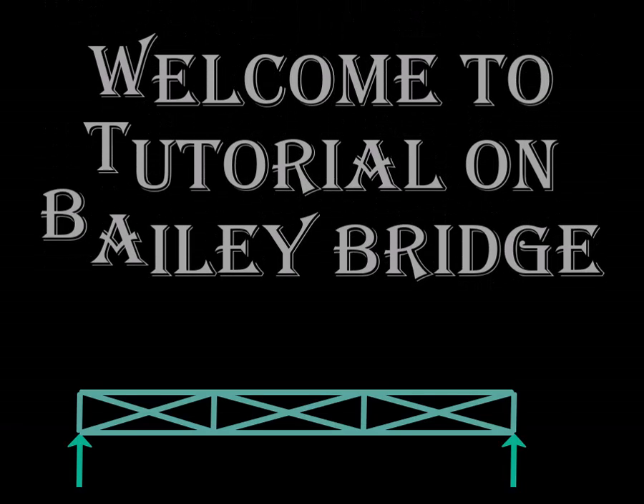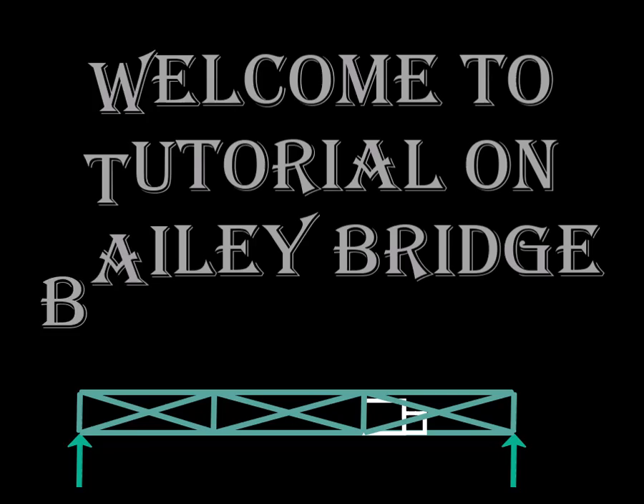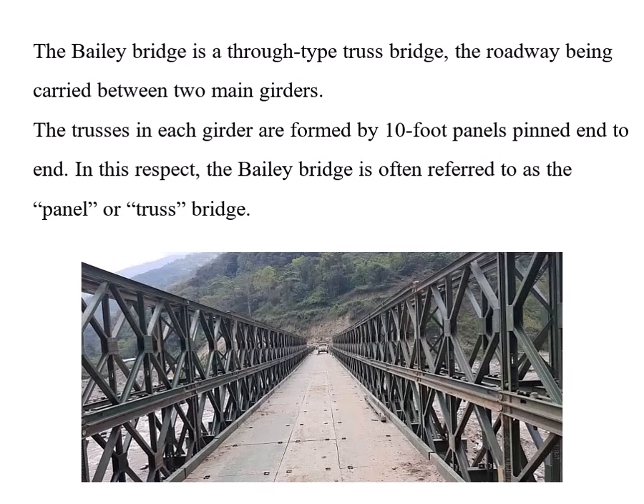Welcome to this tutorial on the Bailey bridge. The Bailey bridge is a through-type truss bridge where the roadway is carried between two main girders. The trusses in each girder are formed by 10-feet panels pinned end-to-end. In this respect, the Bailey bridge is often referred to as the panel or truss bridge. We will look into the parts of the Bailey bridge.